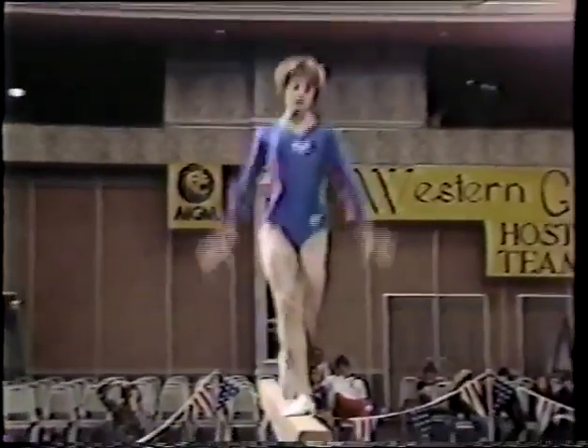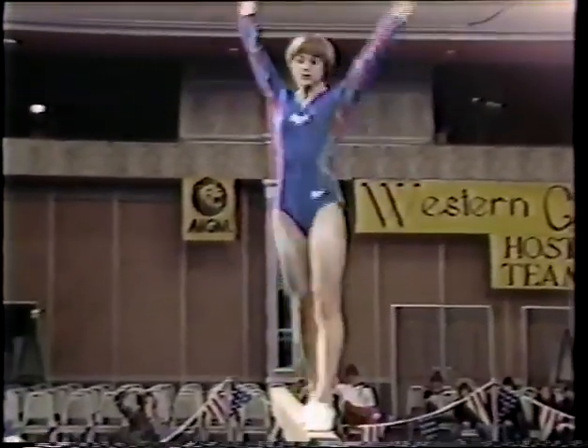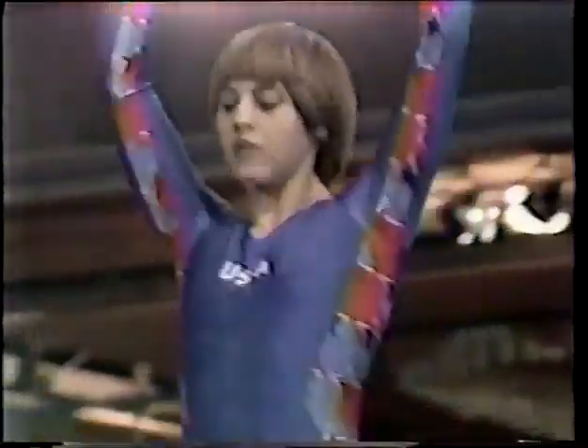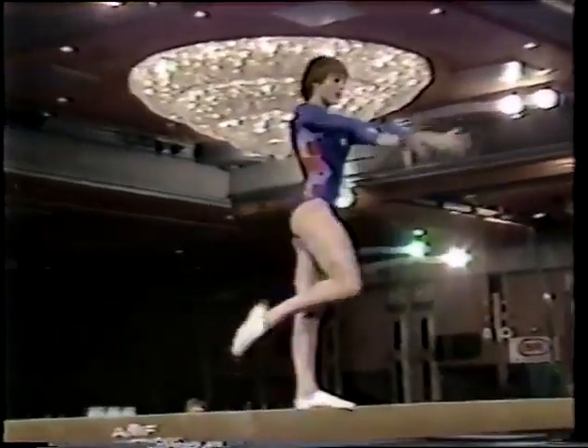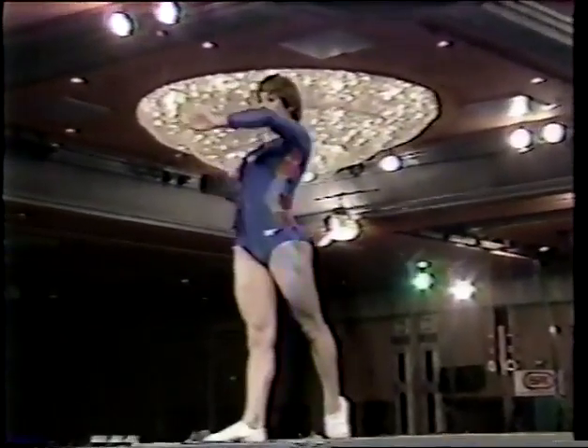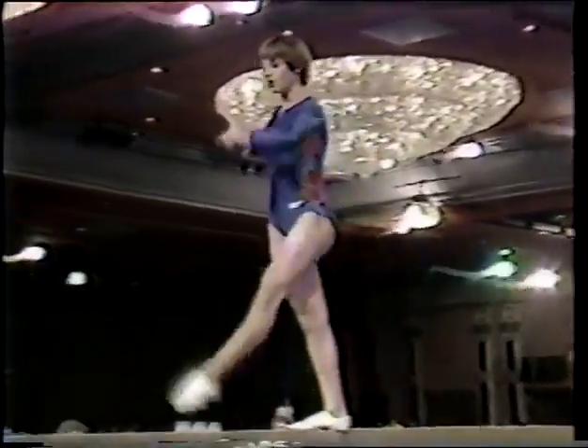Beth is a strong beam performer. She's matured quite a bit since last year's single elimination — she's a very pretty lady and a very elegant dancer and performer. Jump split, turn, a side pose, moving to the end of the beam.